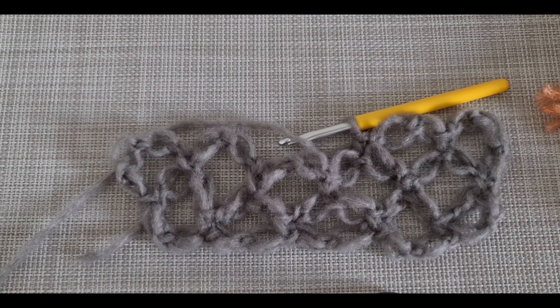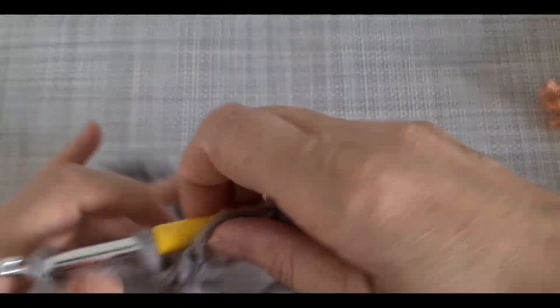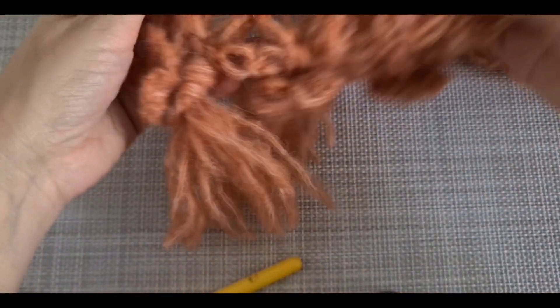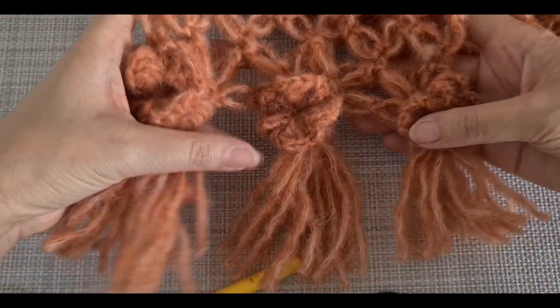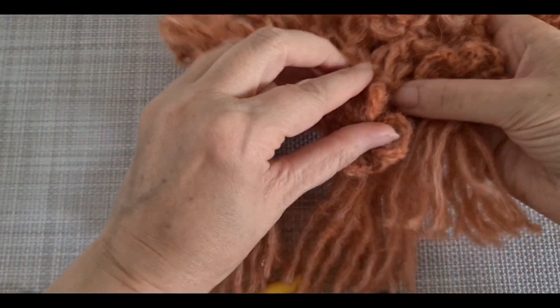So that's it for the pattern - you are going to keep continuing. But I'm going to show you how you can decorate your scarf. It's up to you how you want to decorate it. I'm going to show you how to make this beautiful flower here.